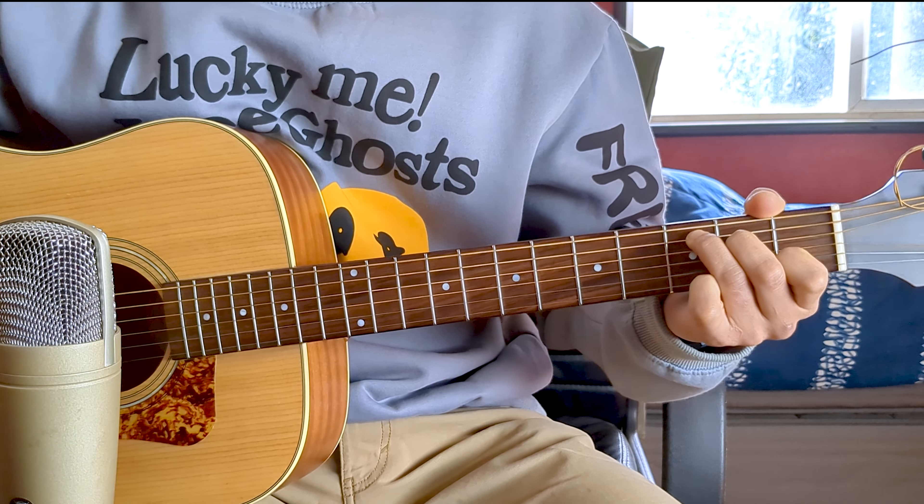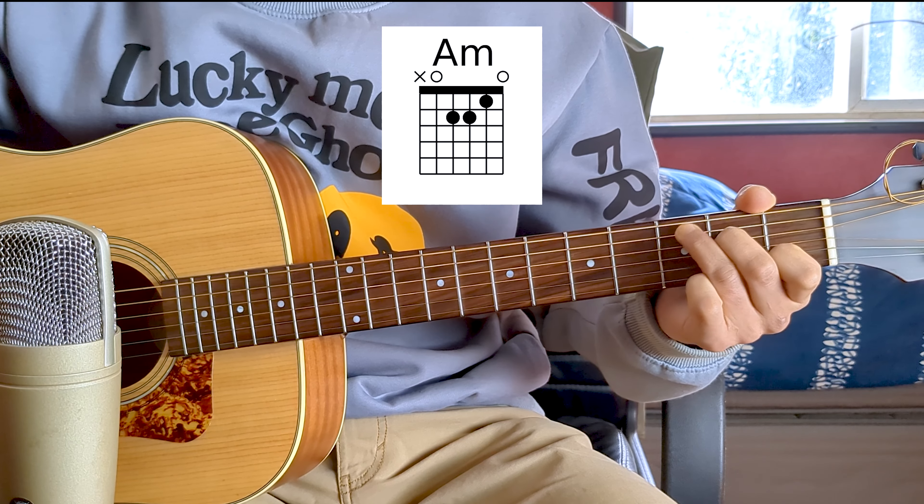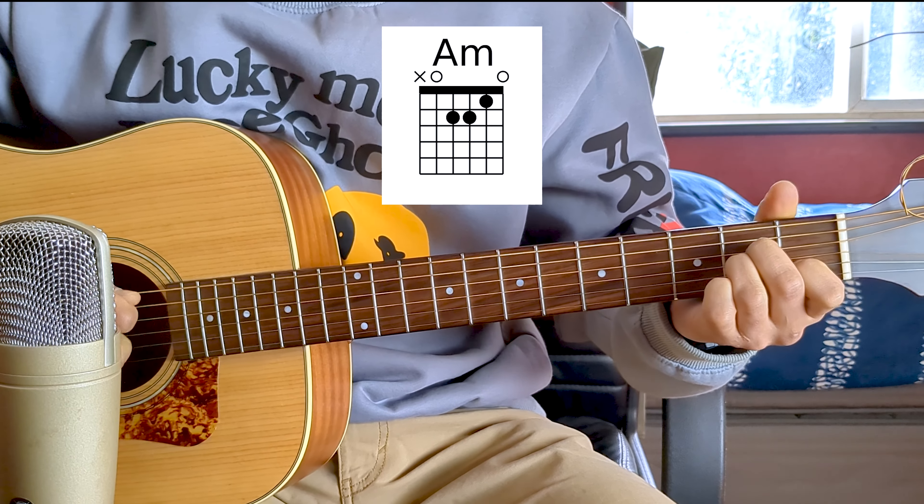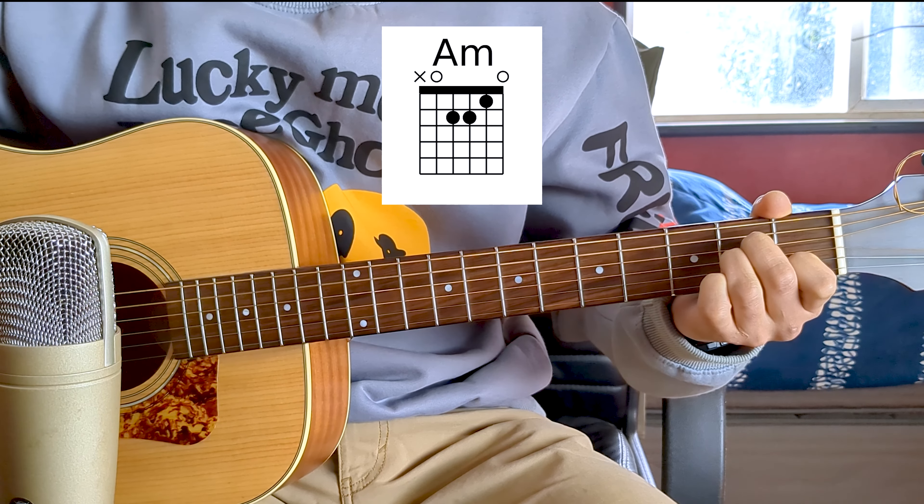The second chord is A minor. The only change we make is to move finger 3 from the fifth string to the third string, fret 2. And there we have it — A minor.